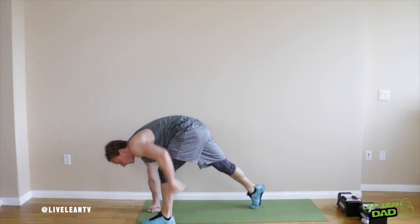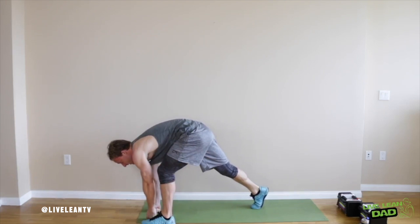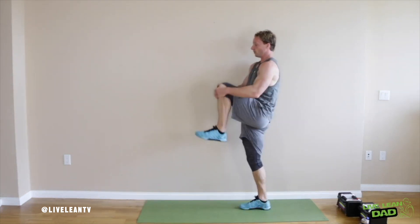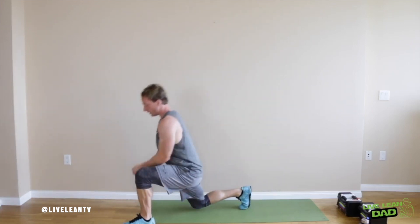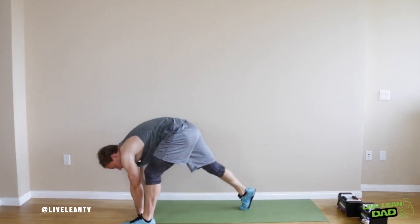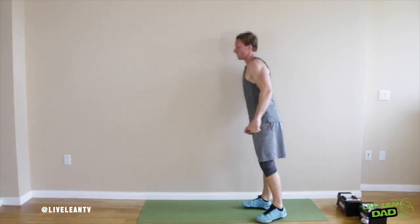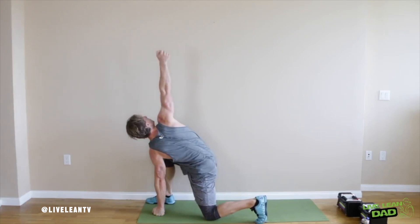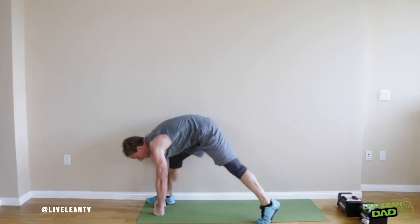Bring up the butt to get a good stretch in your hamstring right here, then stand up. Here's how it is in real time: two and up, two and up. So dynamic stretching before, static after.